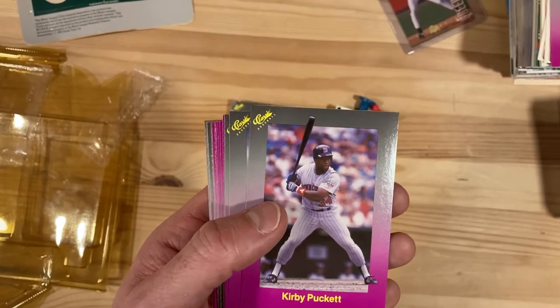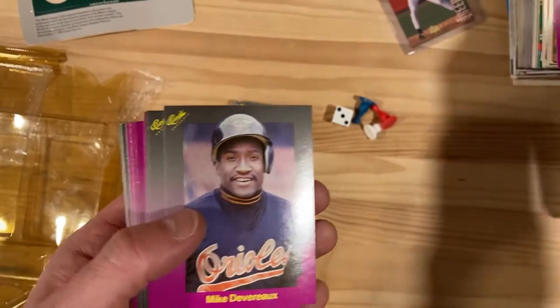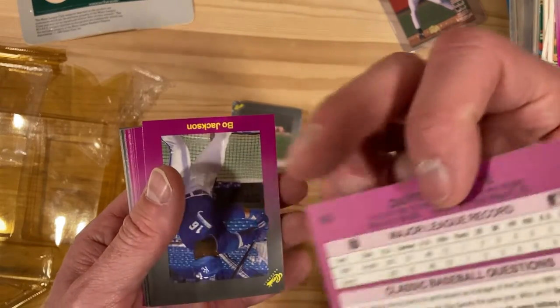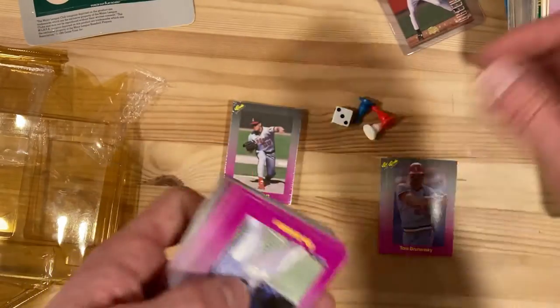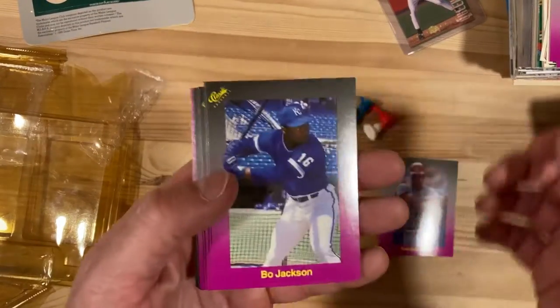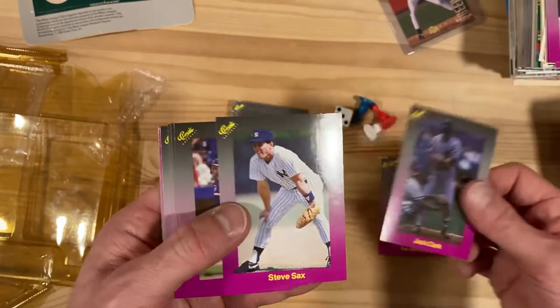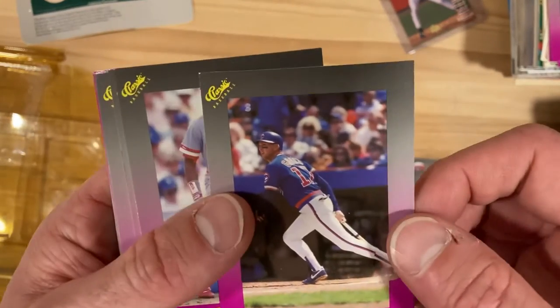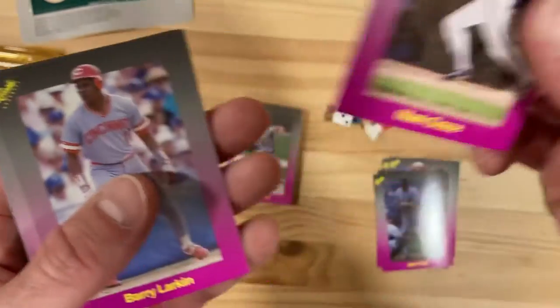We got Kirby Puckett right here. Mike Devereau, Tom Vernansky, Dante Bichette — which is his rookie card as well. There's Bo Jackson, good looking card of him taking batting practice. Jack Clark, Steve Sax. Oh, that's the one I was looking for — Mark Grace, not existing in my collection right now, so happy to add this one in here. Rookie card for him — we'll call it 1989 Mark Grace.